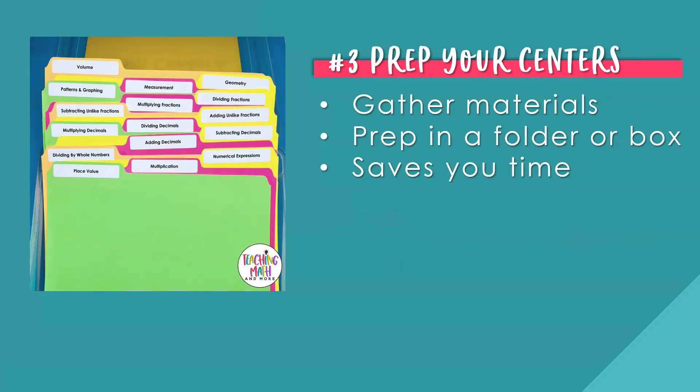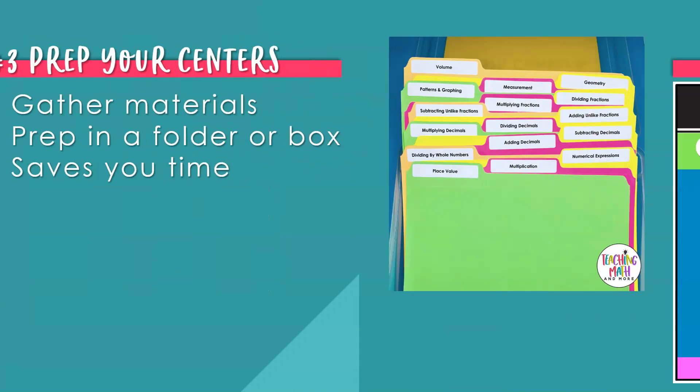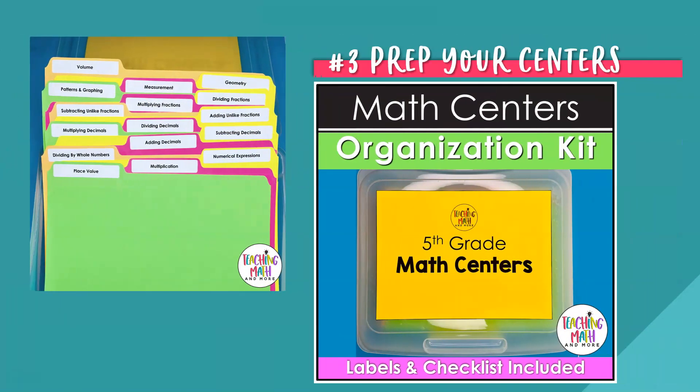Number three: prep your centers. Get and gather your materials together for your math centers. Print all the task cards, center instructions, and table tents necessary for setting up your classroom math centers. Have them ready to go in a prep box as shown here. This helps save time when your materials are ready to go all in one storage place. Here's one of the math center organization kits — this one is for fifth grade and includes all of the labels and a checklist of fifth grade math skills. It's also available for grades six, seven, and eighth math stations.